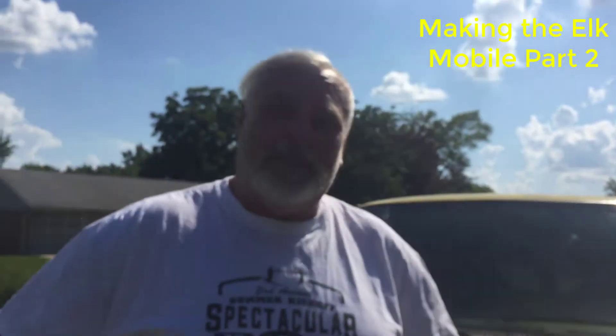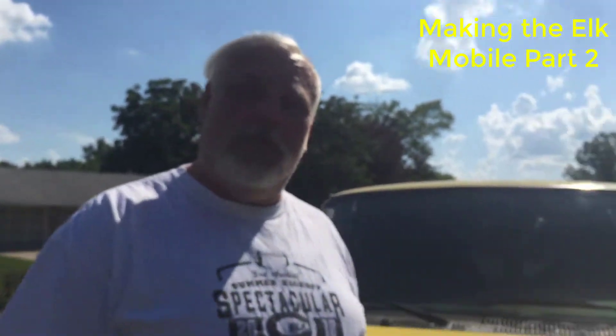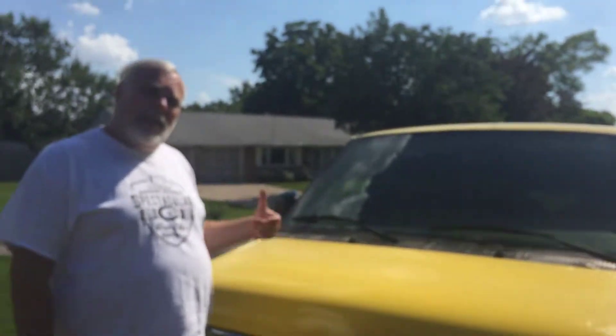Hello again everybody, welcome back. This is the second part of making the Elk Mobile. As you can see, we have the yellow paint done. What we're going to be doing now is we're going to be starting to do our decorations. Come on, I'll take a look at what we've got so far.